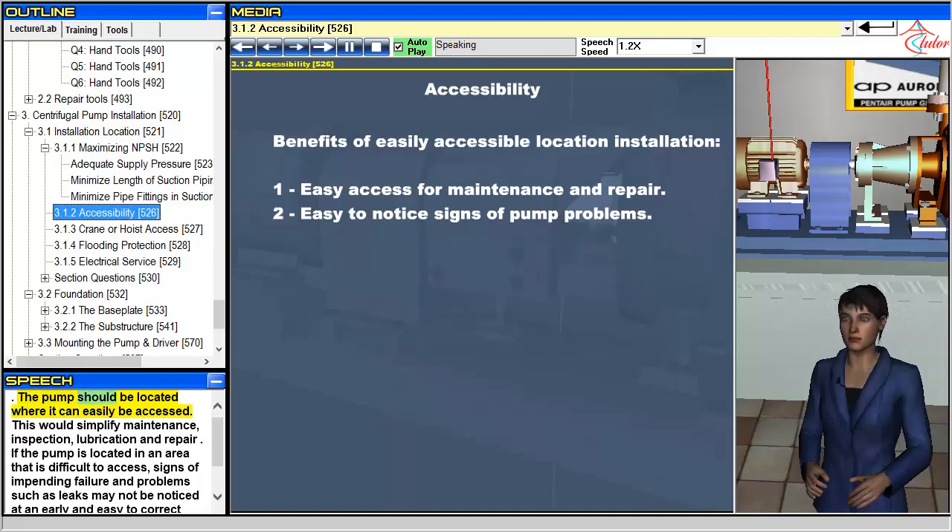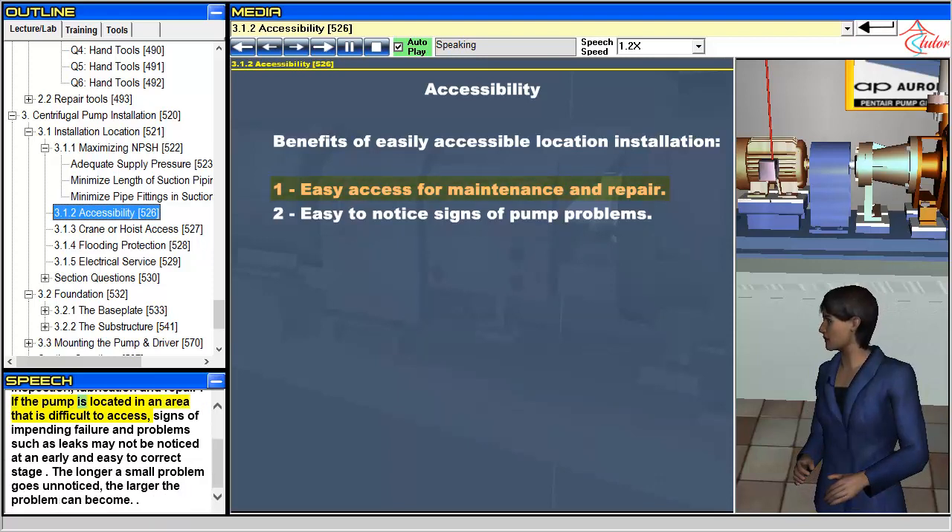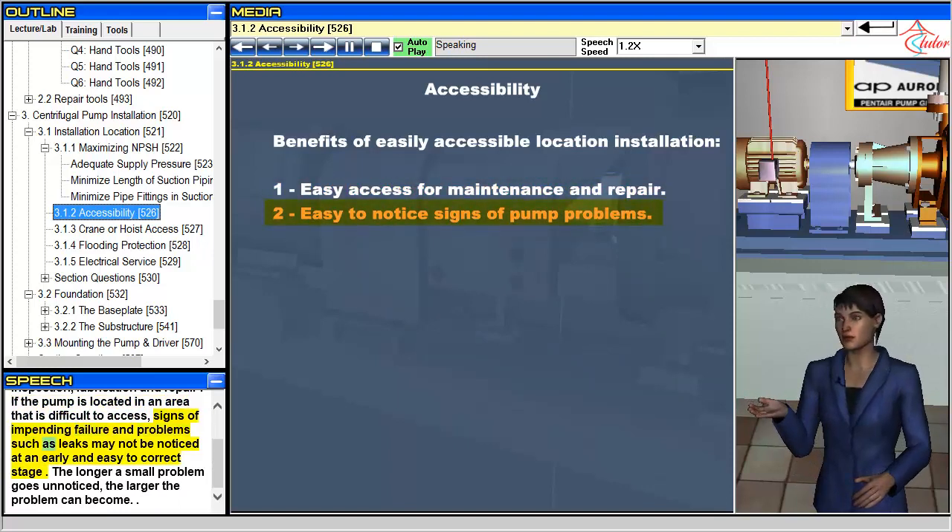The pump should be located where it can easily be accessed. This would simplify maintenance, inspection, lubrication and repair. If the pump is located in an area that is difficult to access, signs of impending failure and problems such as leaks may not be noticed at an early and easy-to-correct stage. The longer a small problem goes unnoticed, the larger the problem can become.